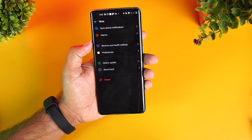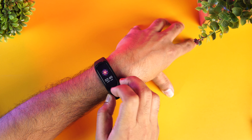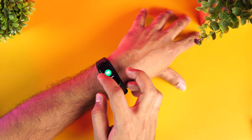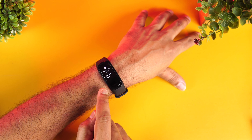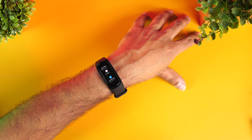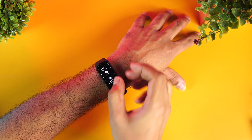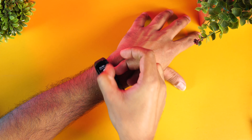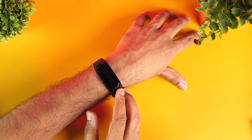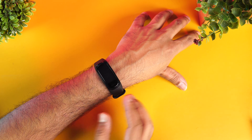Once paired with your smartphone, you get notifications on the band. You can configure which notifications you want — Gmail, Facebook, call notifications, and more. You can even reject a call from the band. All these can be configured from the app once connected to your smartphone.